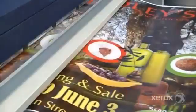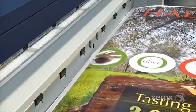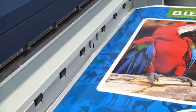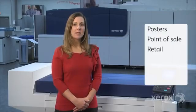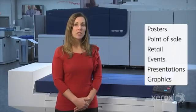The IJP 2000 prints are typically best suited for indoor applications. The inks are water resistant on coated media; however, you will need to consider the light and water fastness requirements of your applications. UV lamination can be used on IJP 2000 prints to improve durability. The key applications are those with some level of nominal viewing distance, such as posters, point of sale, retail signage, event and exhibition banners, presentations, or information graphics.